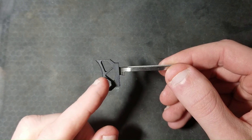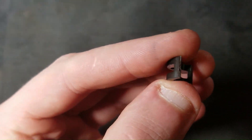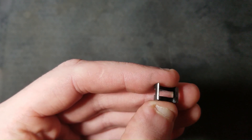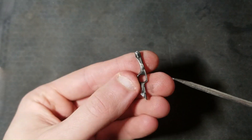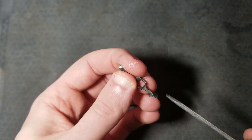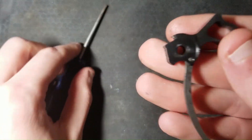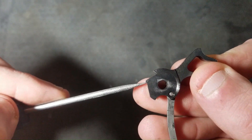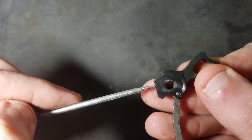This is the trigger, trigger shoe, trigger bow. This is the sear. This is the tip of the sear. This top face right here is the primary face of the sear, and I will call these little guys the legs of the sear. This is the disconnector. We're primarily going to be dealing with this end of it, which I will call the base. I may refer to this wider part as the paddle. This is the hammer. These little guys right here are the hammer hooks, and we're primarily concerned with the face that my screwdriver is parallel with, as that is what engages with the sear primary face.